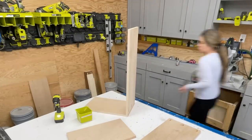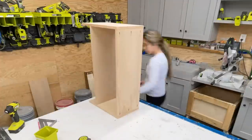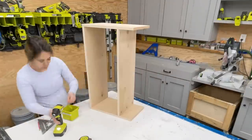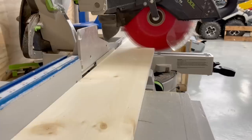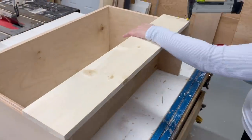All the components follow the same basic build steps. You can use one-by-twelves or three-quarter inch plywood like I'm doing here. All you do is cross-cut your pieces, then drill three pocket holes on each end of all of the shelf boards, and then attach the shelf boards to the sides. A one-by-six is used for the back support and the French cleat.